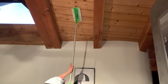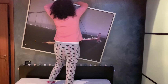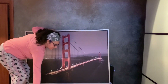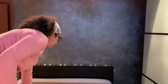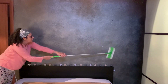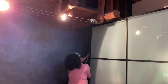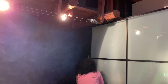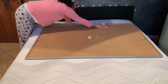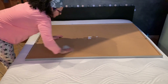Come al solito partiamo sempre dall'alto: con il mio panno Swiffer inizio a togliere le ragnatele e a spolverare il soffitto e i muri. C'è chi sostiene che usare il panno Swiffer sui muri non faccia altro che spalmare la polvere ovunque — sono d'accordo, ma solo se non si usano i panni Swiffer originali. Ne ho provati tanti di ogni tipo e qualità, e devo dire che questi fanno proprio la differenza.